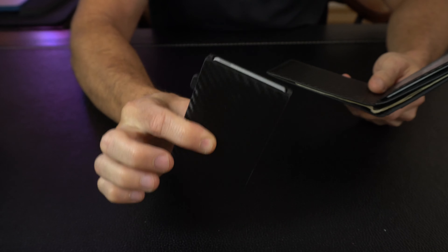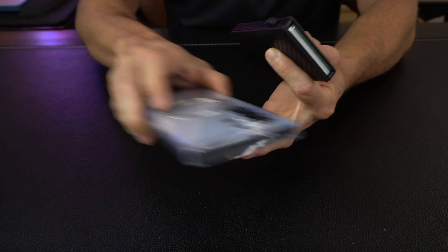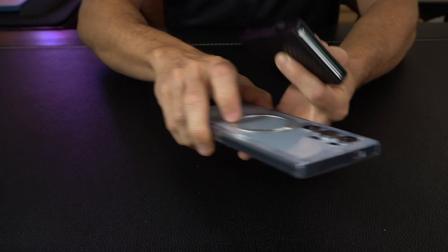Here's the best part about all this magnetic modularity: you can use this wallet by itself, you can use the card holder by itself, or put the two together. Or maybe you just want to use the card holder and you don't have pockets — this will stick to a MagSafe case or the back of newer iPhones that have the mag ring built in, and it's just going to lock on. That's how MagSafe technology works.